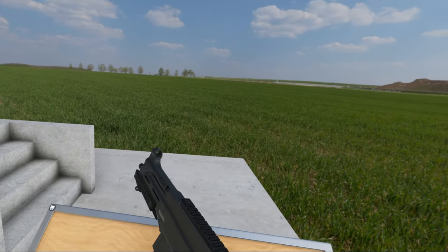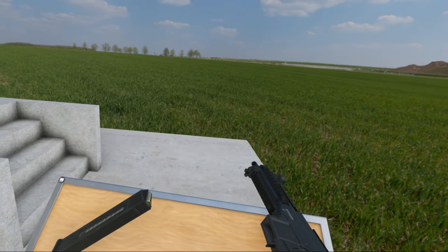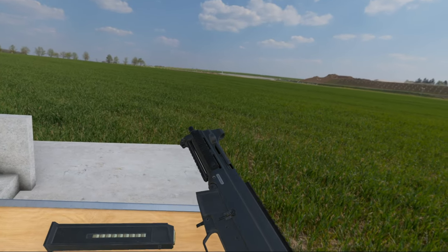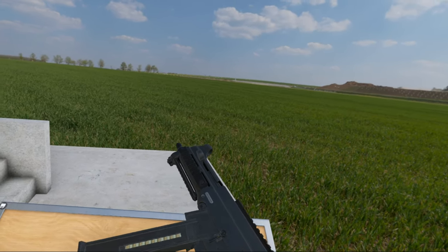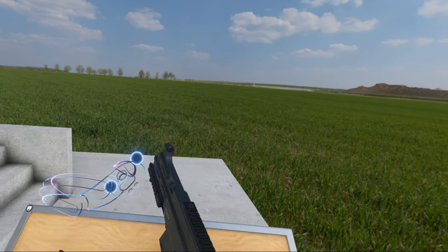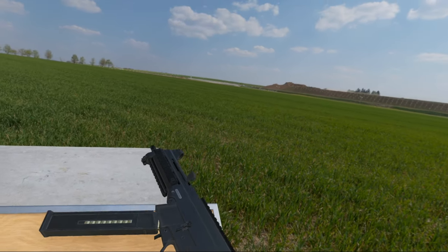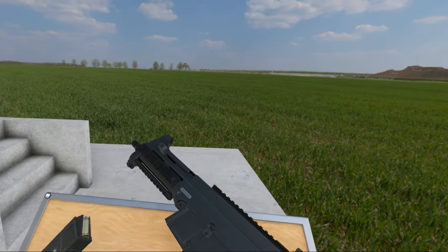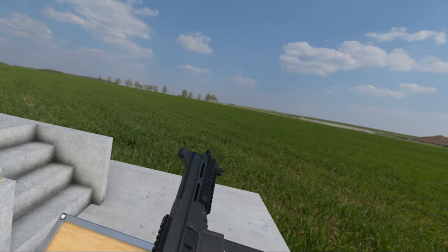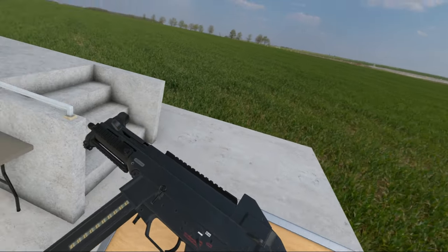With the MP5, to reload you would normally — let's pretend this is an empty mag — you would have to pull it out, pull the charging handle, lock it open, pop a mag in, and HK slap it. That's not necessary with the UMP, because of the bolt hold open. So that's the UMP, basically.